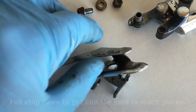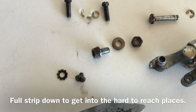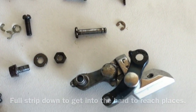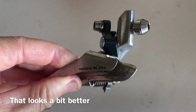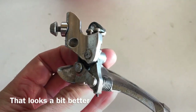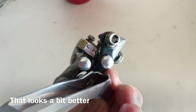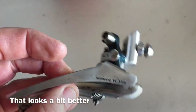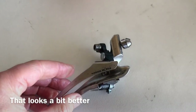Then it was on to the 105 front derailleur. This derailleur was quite bad — I decided to pull the entire derailleur apart as far as I could. I don't normally take it down to the springs, but I had to get into the hard-to-reach places and it's difficult to do with the derailleur in one piece. The final result was pretty good. I would have preferred it better but it did have quite a lot of rust on it — functionally it's still very good and overall the condition is good enough for the project.